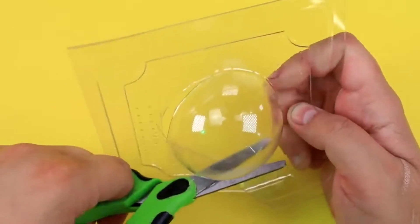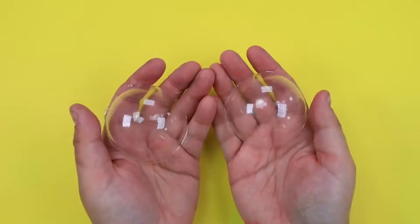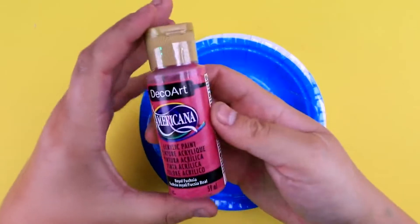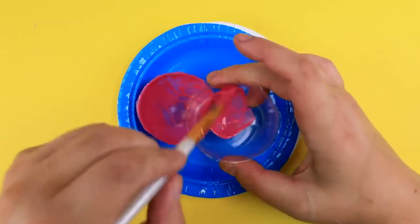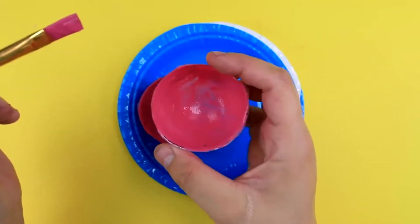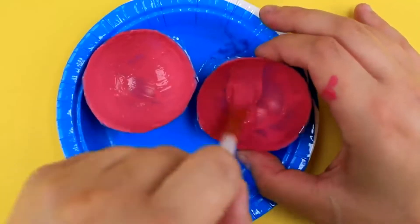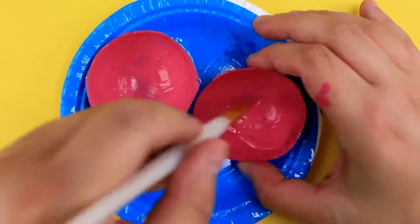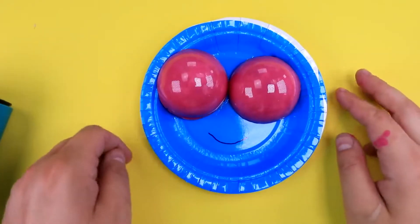Our alien prosthetic came with some eyeballs that we have to cut out ourselves. Here they are. Now we're going to paint them to give them some color using acrylic paint — this is just from Michael's. We're going to put the paint on the inside, because when you paint the inside it tends to look smoother than if we painted on the outside. We'll add a second layer so it's nice and opaque. Now that these are fully painted, we're going to go ahead and slap these onto Robbie's head.